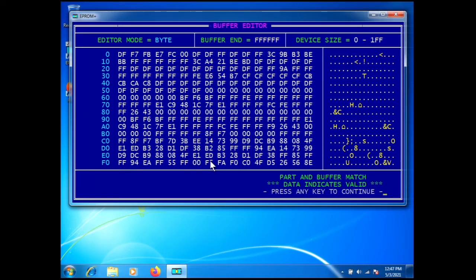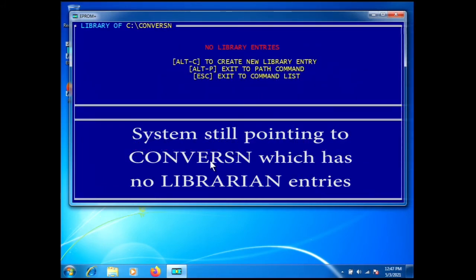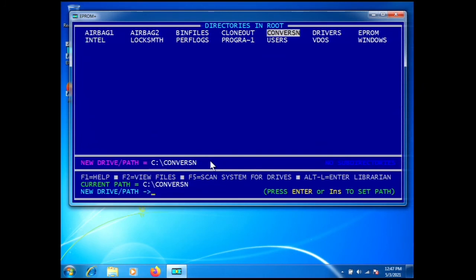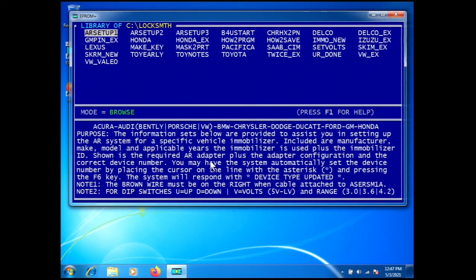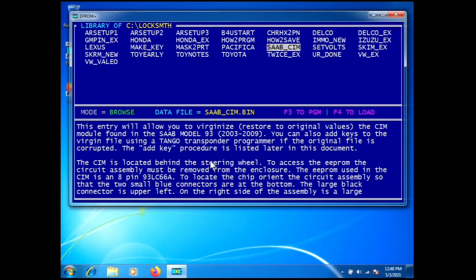One more thing before we wrap up: if you have a Saab where you've corrupted the data and you have a Tech 2 with a Saab card, there is a virgin file for a Saab SIM in our software. Going to the librarian, you'll see a Saab SIM entry — this is a virgin file you can program into a SIM that has been corrupted, and then you can add keys with your Tech 2 with SIM card.